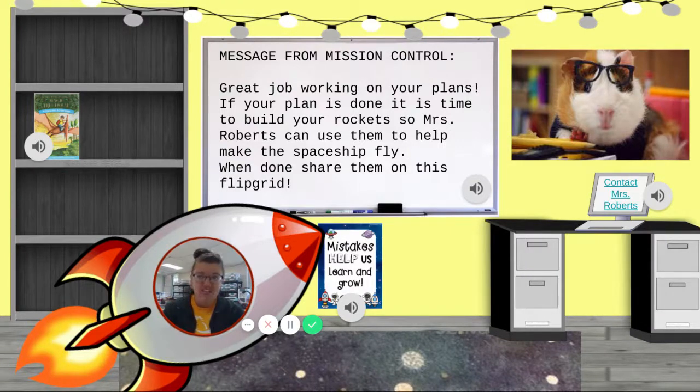Or if you made your rocket last week and it involved the balloon so you can't show it to me, that's okay. You can show me your plan again and kind of talk me through what happened. Did it work? Did it not work? What did you learn? Go ahead and share all that information in the Flipgrid.